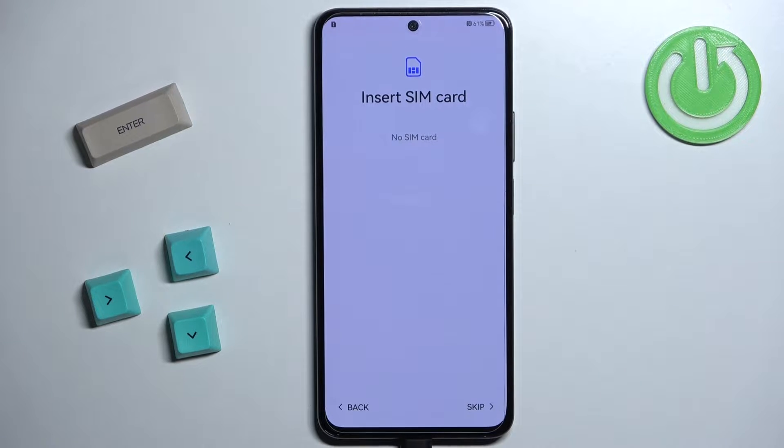Now we can insert a SIM card into our phone to connect to the mobile network and provider if you want to. I'm not going to do that so I'm going to tap on Skip, but if you want to insert the card you can do it right now.